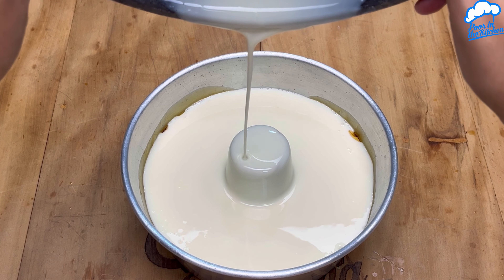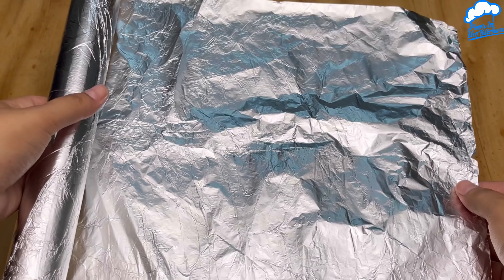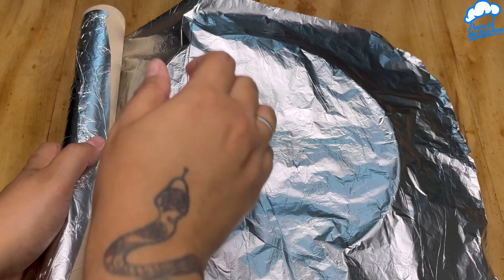All set. Now let's put it in the fridge until it sets. Meanwhile, in another bowl, we'll repeat with passion fruit gelatin — 200 milliliters of hot water — and mix well.